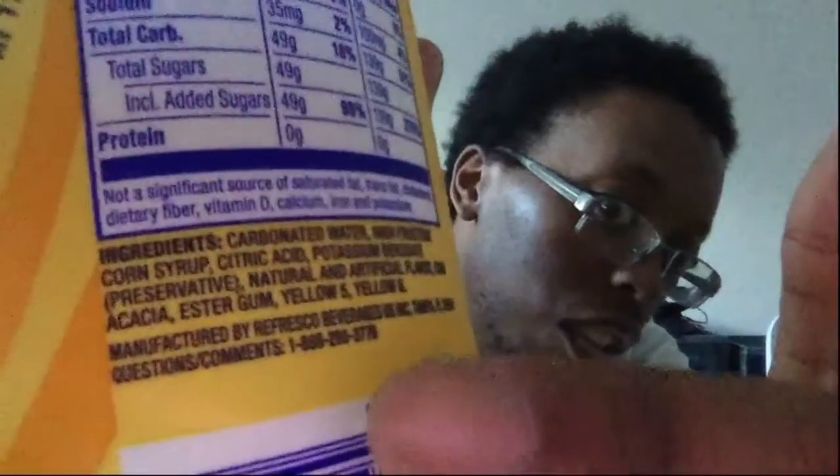Fun fact — I used to bring this. It came straight from my city, a local drink. Manufactured in — as you can see right there.